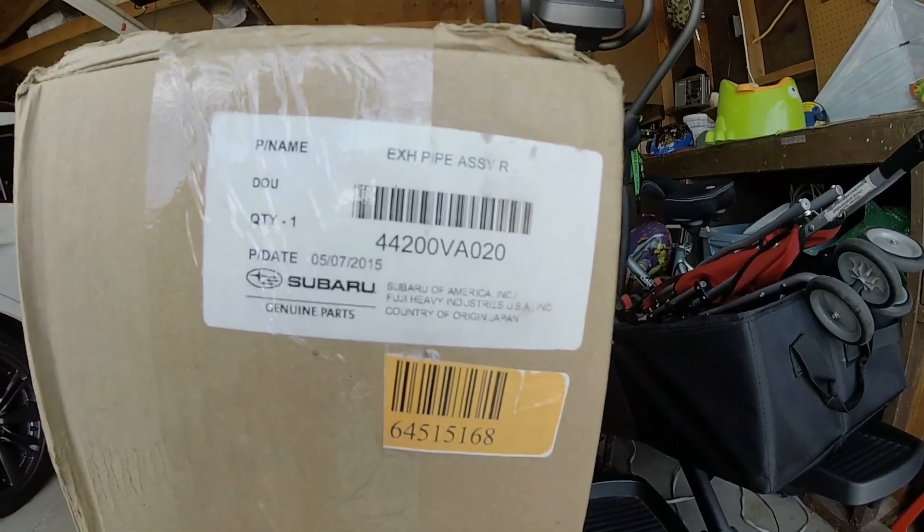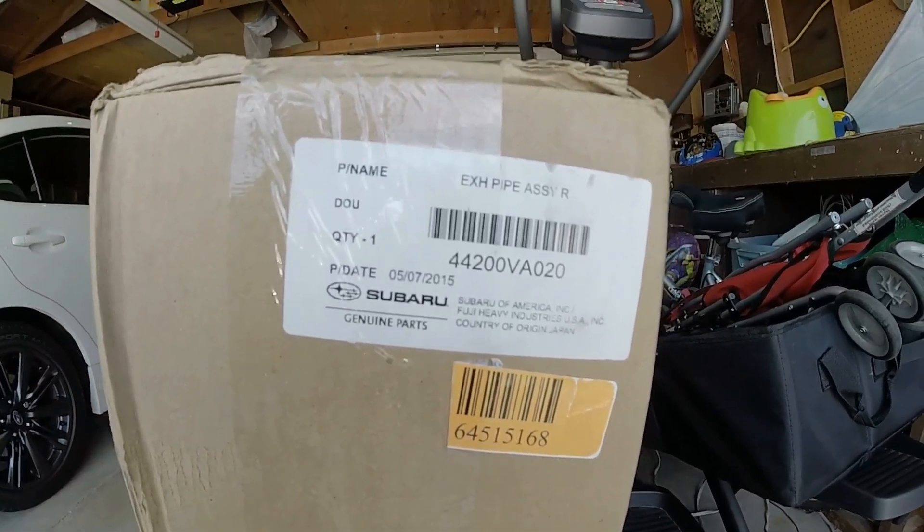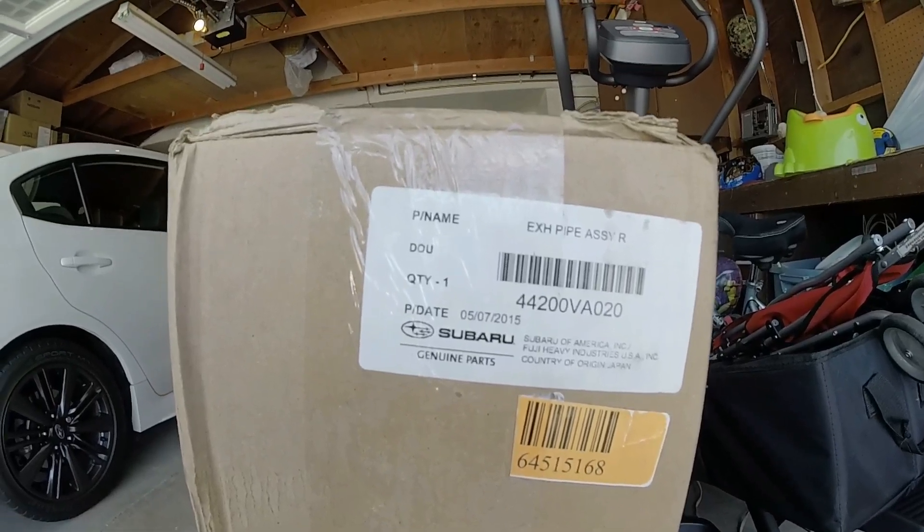Here's the part number for the STI mid-pipe. I did get this for $226 shipped to my door. You can order it at any Subaru dealer — you just have to hunt around for the right deal.